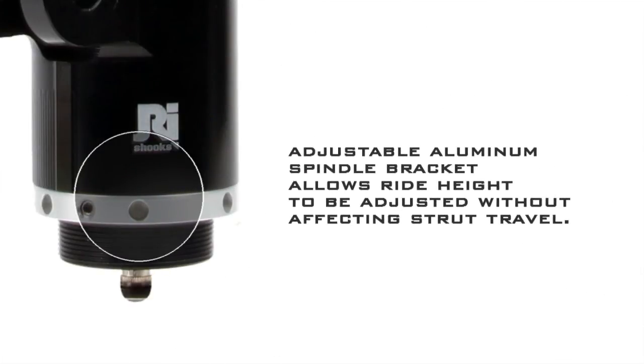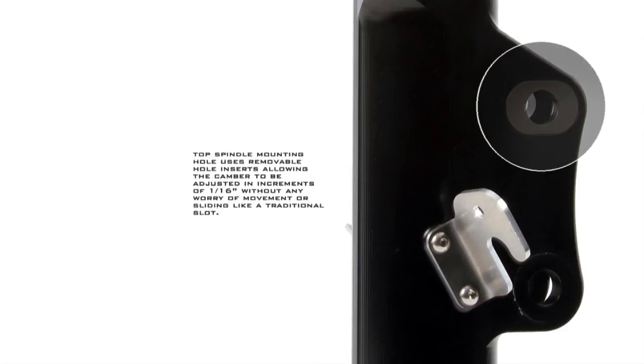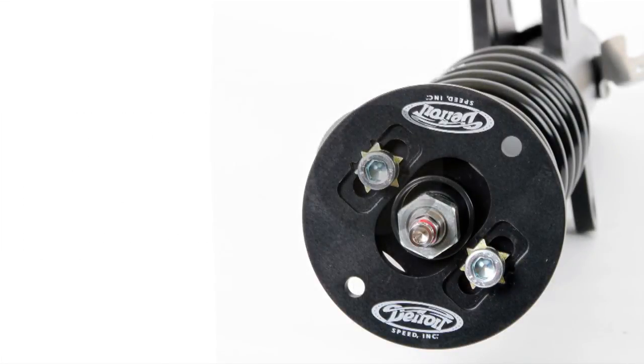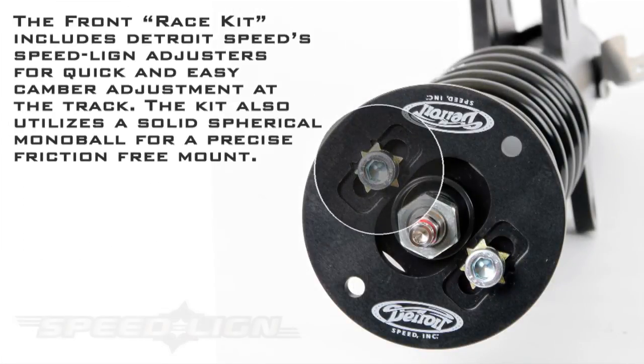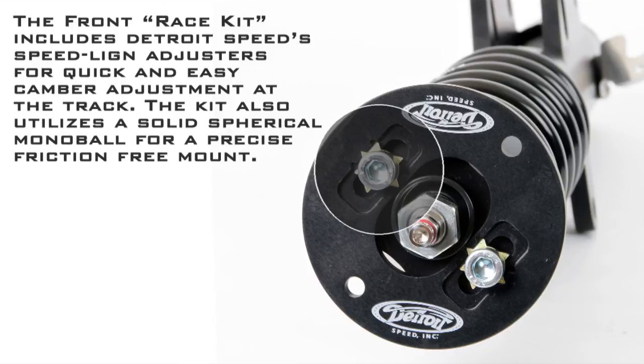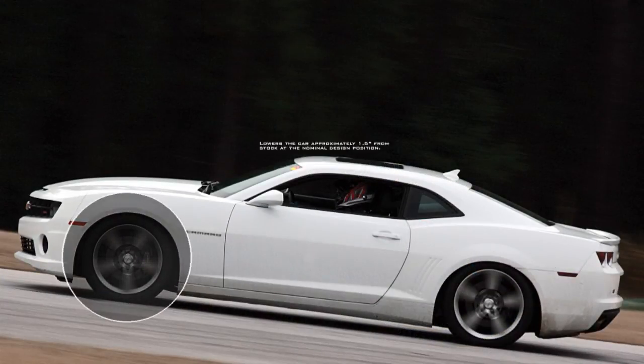The front coilover street or race kit allows your vehicle's ride height to be adjusted without affecting strut travel. The spindle mounting hole allows camber to be adjusted without worry of movement. The race kit provides you with the ultimate adjustability at the track with Detroit Speed's patented Speedline adjusters for quick and easy camber adjustment. The kit also utilizes a monoball for a precise friction-free mount, all while lowering the car approximately 1.5 inches from stock while increasing negative camber.